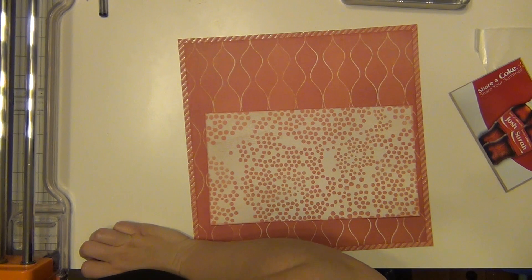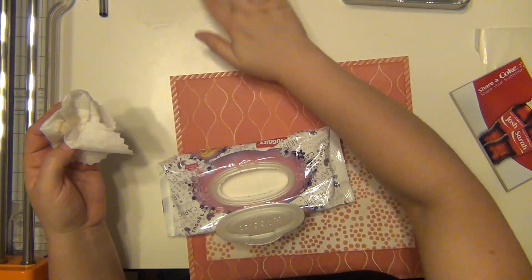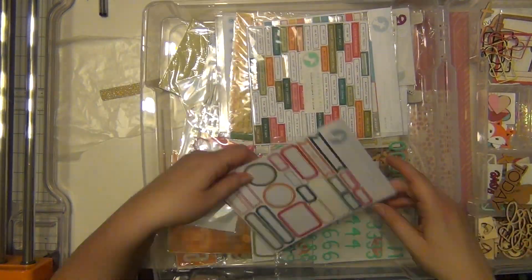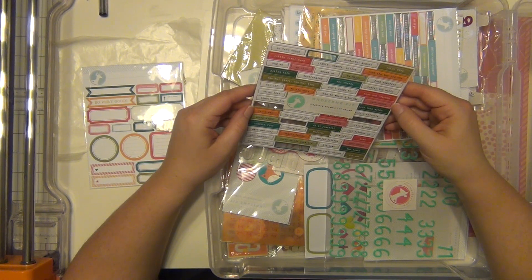I dropped my ink pad face down on my desk, so I'm using my Rapunzel wipes to wipe it off — can you tell I have girls? Okay, so now I'm bringing out my Freckled Fawn kits.